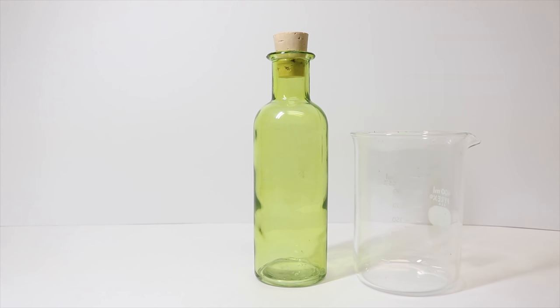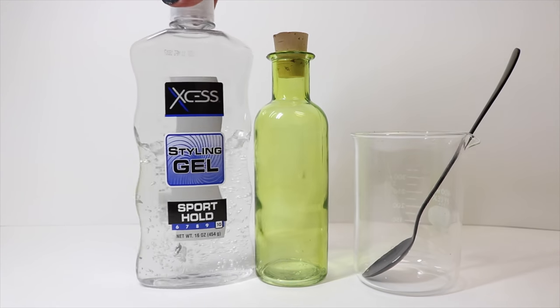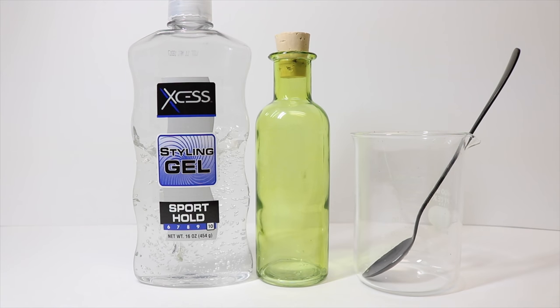A cup for mixing, a spoon for mixing, some styling gel — I get mine at the dollar store, whatever the cheapest is is the best — but I like it when it has these little bubbles in there, so that is a key that we're looking for in this one as well.